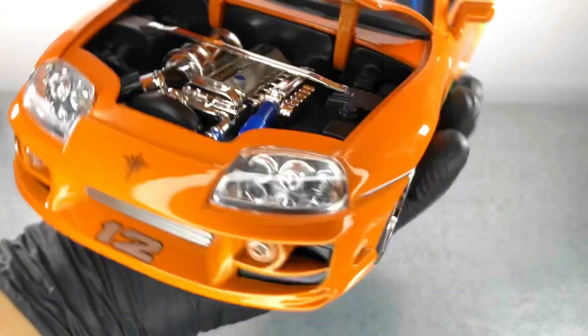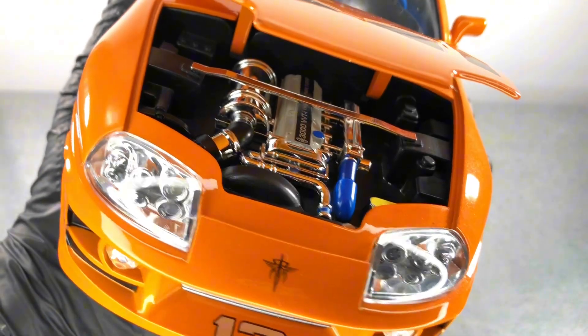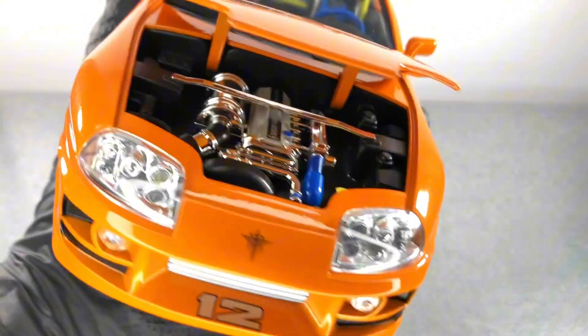Now let's look at the engine compartment. We have a lot of chrome here, but other than that I think the engine bay looks pretty good — we have some blue for the silicon hoses, a pretty nice engine bay for this model.